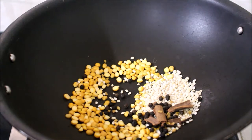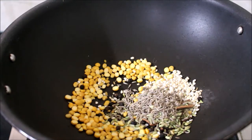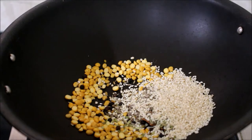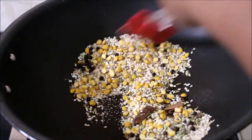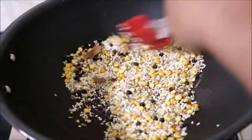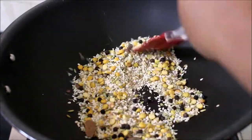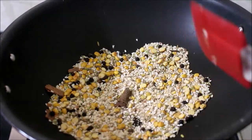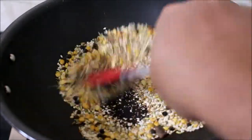Now we will heat a little bit. I will get the same ingredients as a separate dish. I will make a separate dish and take a little more time.